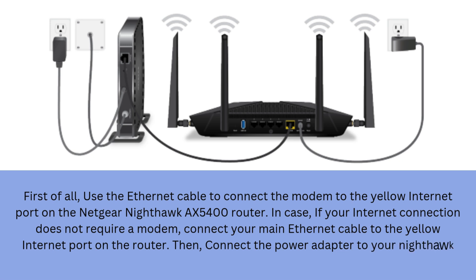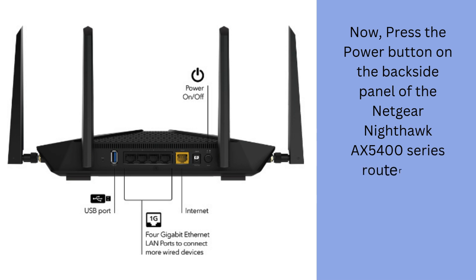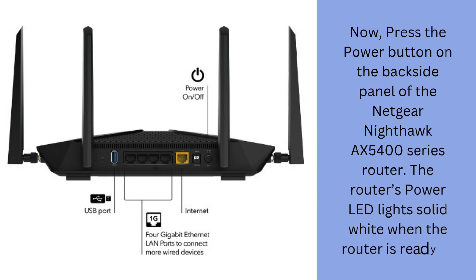Then connect the power adapter to your Nighthawk router and plug the power adapter into an outlet. Now press the power button on the backside panel of the Netgear Nighthawk AX5400 Series Router. The router's power LED lights solid white when the router is ready to set up.